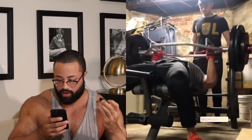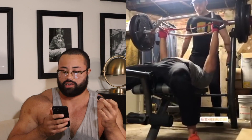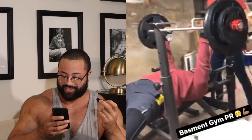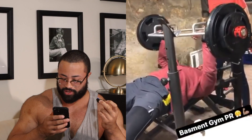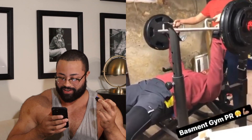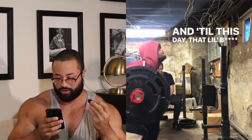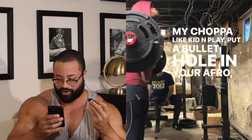Now we switched to the trap bar — this is 275 pounds for three reps. The hammer grip makes it a different lift. Then it's 275 plus 50 in bands. You can hear the grunting in the dingy basement. The last one here, we were trying to use the trap bar to hit some legs — loaded up 275 — but having the trap bar in front of you limits your range of motion, so we're not really hitting depth. An interesting squat nonetheless.